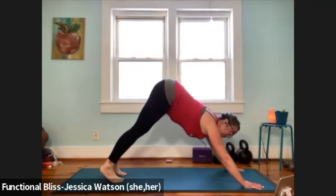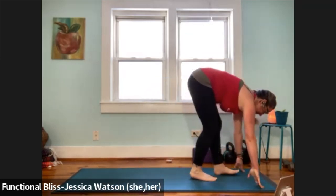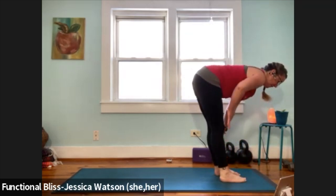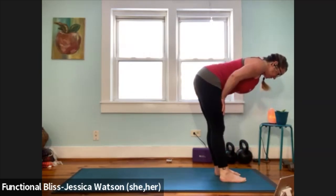Look forward, walk your feet up to meet your hands, come to forward fold at the top of your mat. Inhale to half forward fold, keep that half forward fold position, walk your hands up, find the tops of your thighs. Push into your thighs, create some leverage in the spine, lengthen out. Then the three nods of the head up and down.